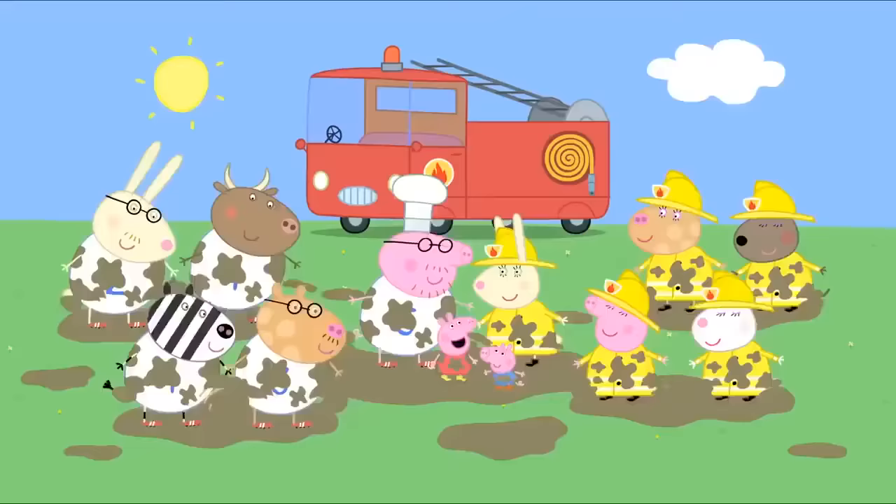Now, which way is home? Are we lost, Daddy Pig? Don't worry. I know exactly where we are. This way. Who put that tree there? Daddy Pig has walked into a tree. Are you okay, Daddy Pig? Yes, I'm fine. This way. Daddy Pig, do you know where you're going? Yes, of course I do. I don't think we'll ever find our house again. I'm sure we will, Peppa. We're only in our garden.